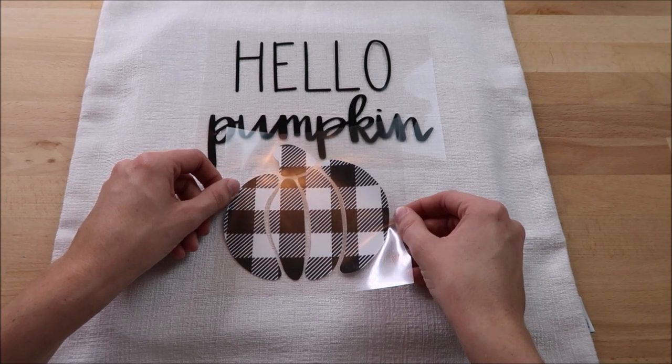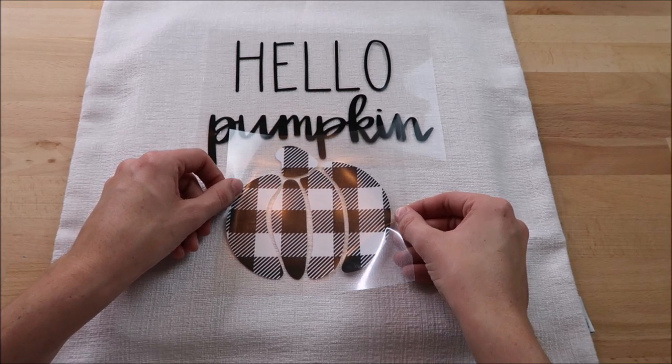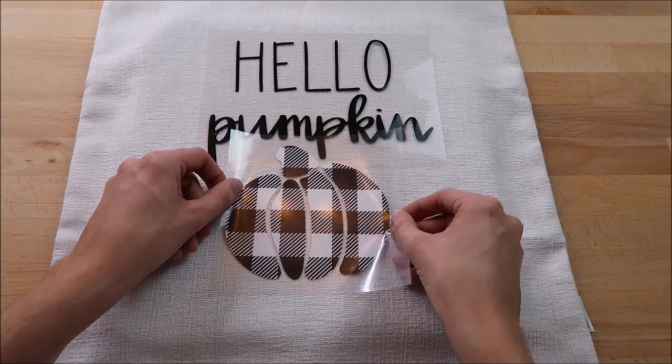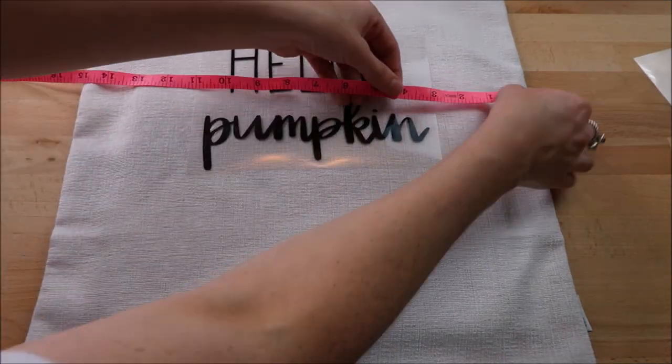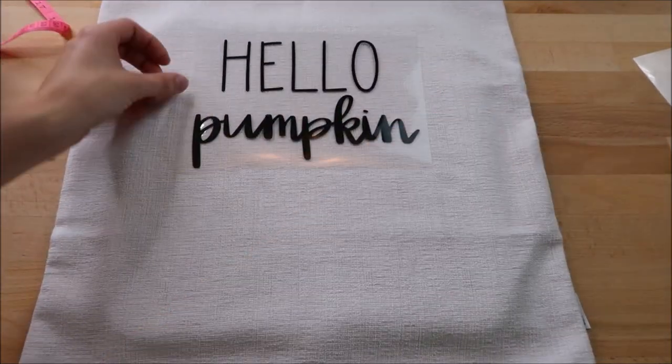I start with the top part first, then line up my pumpkin to see where I want it to go. I measure to make sure it's in the center, then start my easy press.